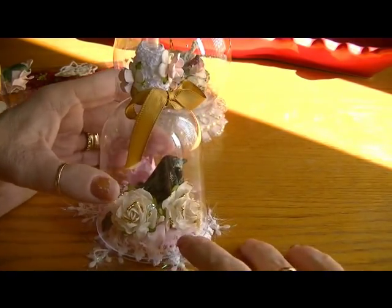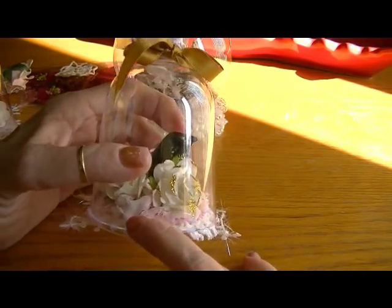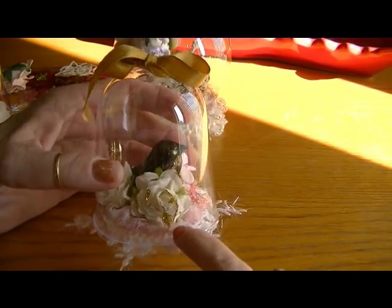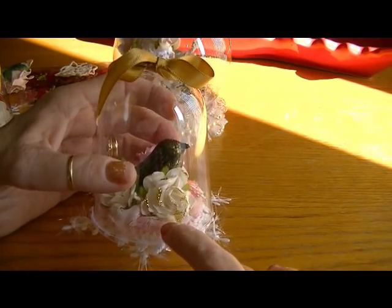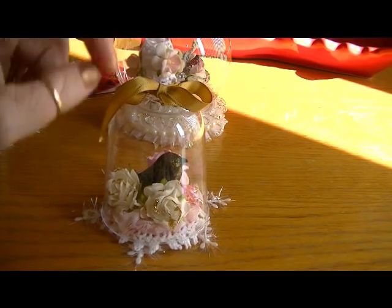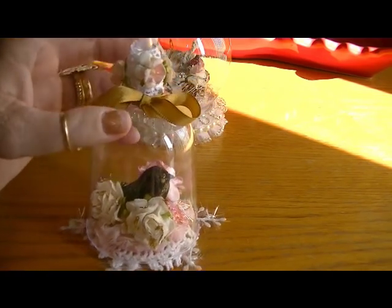Then I took this pink rosette and that's from Sawcrafters. I had to do the same thing — snip a little hole in the middle so that it could go down around the stem, because on this base there's a stem similar to this.